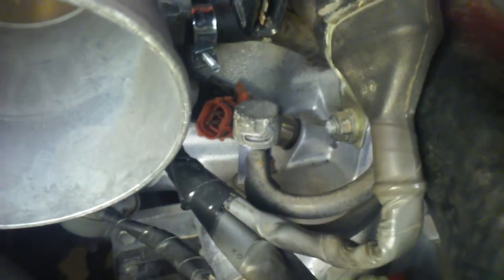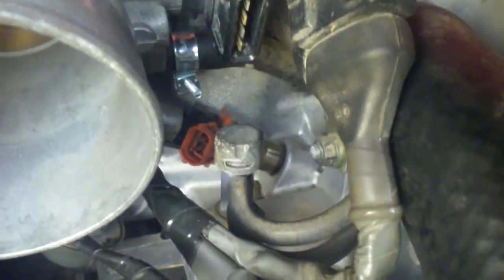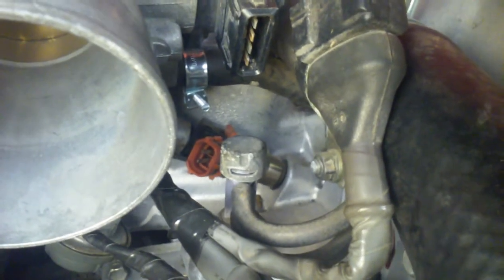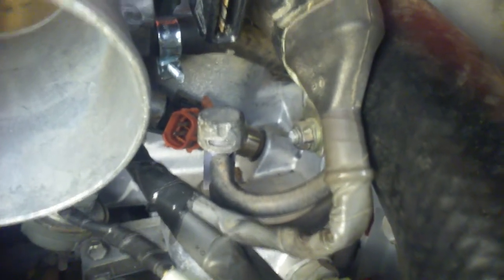These injectors have to be that red color — they can't be the black ones. You've got low impedance injectors, which are the crimson or red color, and high voltage injectors, which are black. The high voltage injectors are black; the low voltage ones are that crimson or red color. Those are the kind we're going to have to get.